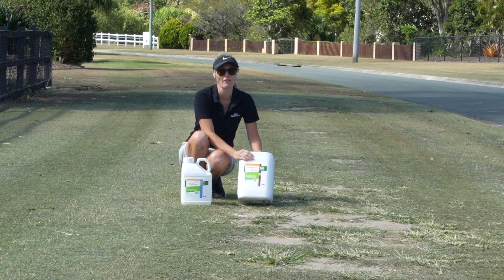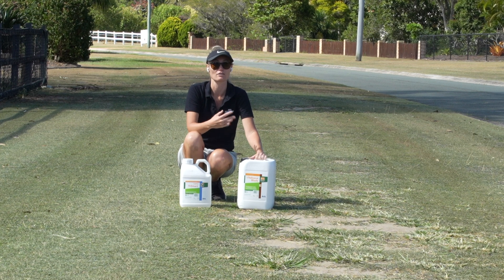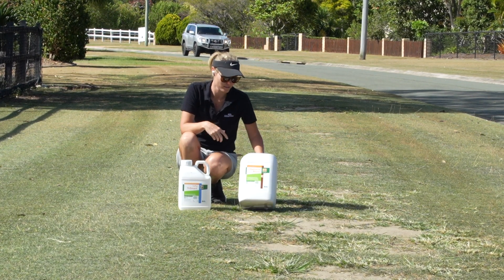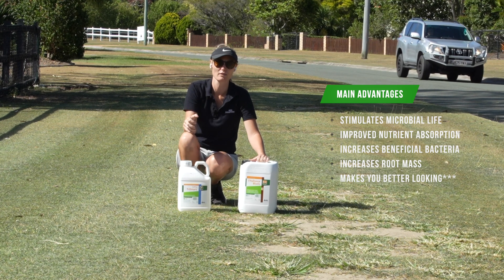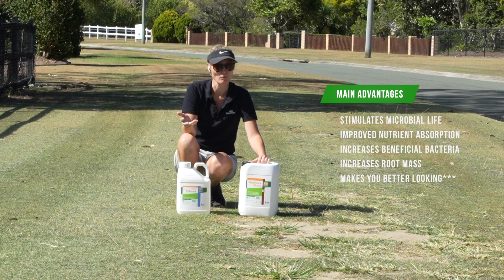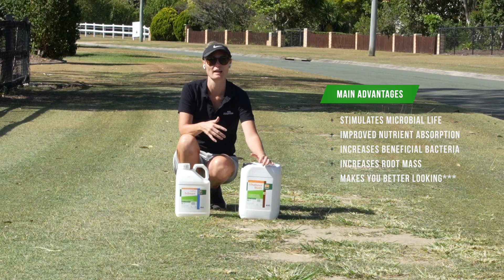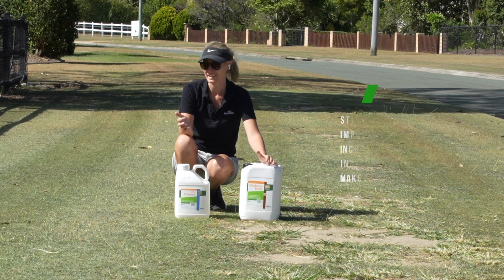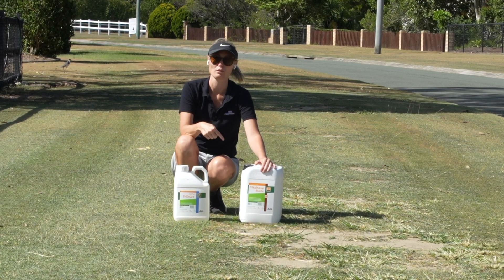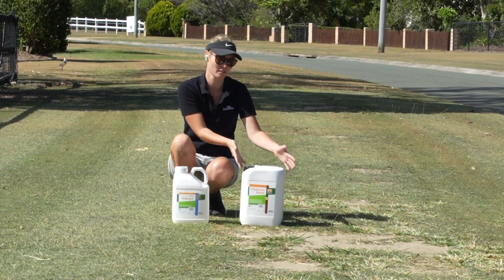But Blade is one of the very few biostimulants on the market that is actually proven - and not just proven by ICL, it's through independent trial data. What does it do? It increases the root mass, so you'll get thicker roots and more of them, but they also go down deeper, which is what we're after. The other thing it does is increase microbial activity, so if you want healthy soil you want beneficial bacteria to potentially prevent disease.